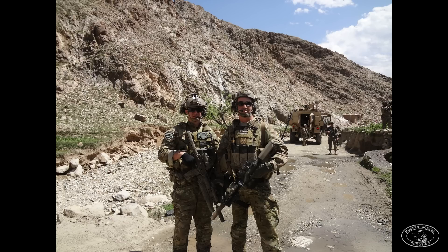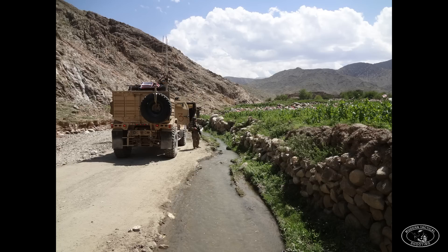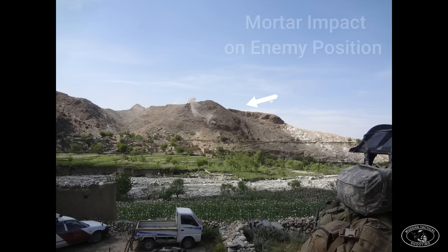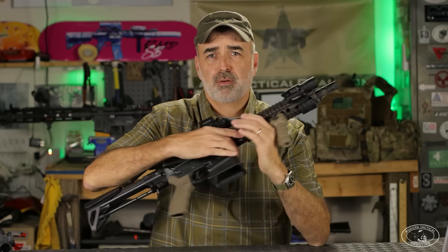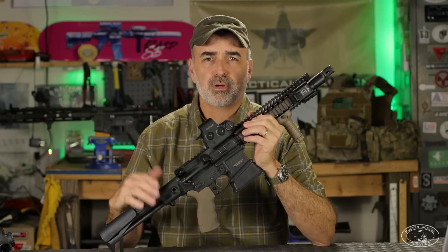A good example: I'm in the Mo Mon Valley in 2014 rocking a Mark 18. About 20 minutes after that photo was taken, we were engaged by a PKM and a few insurgents on a mountainside, just over 500 yards away. I fired about three rounds on my Mark 18 as I ran back to the truck. Once back at our RGs or MATVs, I sat on the radio and directed .50 cal machine gun fire and 60mm mortar rounds in handheld mode onto that fighting position. We reduced it — took out that fighting position — in about five minutes.